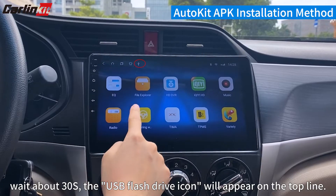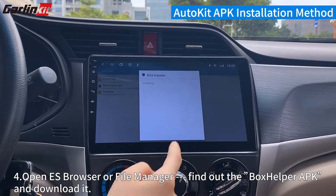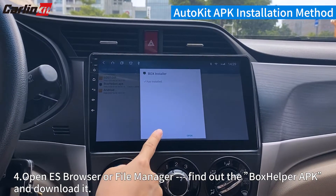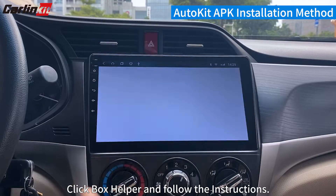The USB flash drive icon will appear on the top line. Step 4: Open ES Browser or File Manager, find the BoxHelper APK and download it. Click BoxHelper and follow the instructions.